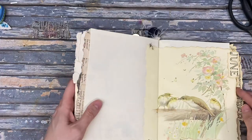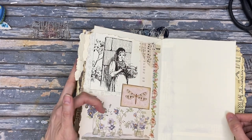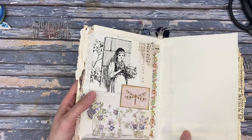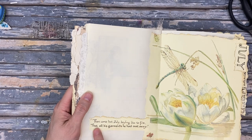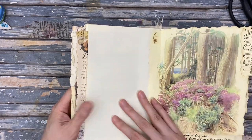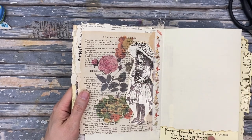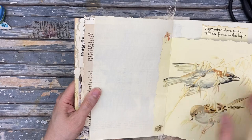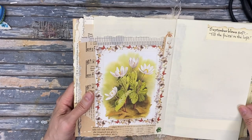You can see the little butterflies between there — cute. Fair amount of washi tape in this one. Nice little collage. That's Helen Steiner Rice watercolors — I really like hers. This is from a Stamperia set, like spring garden or something like that. 'Then came hot July, boiling like to fire, that all his garments he had cast away.' Another little collage. The pheasant.